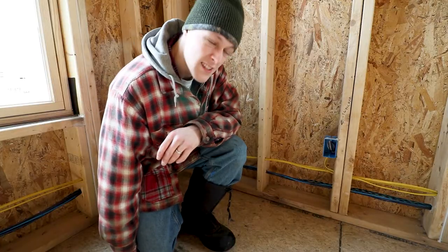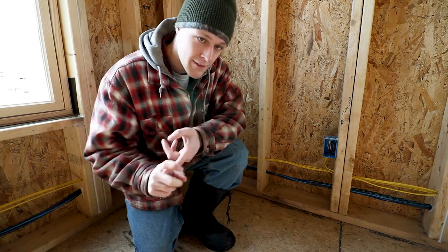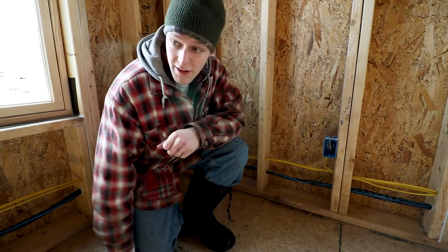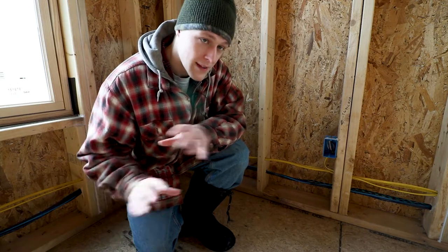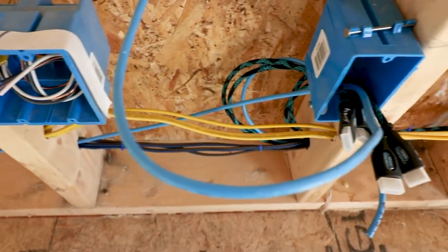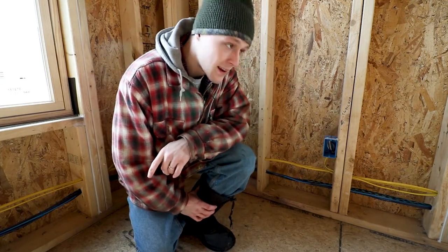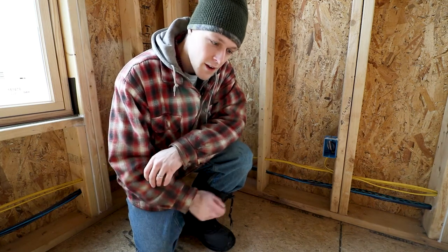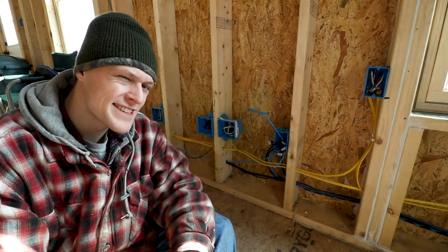Each circuit has its own breaker because there are quite a few outlets and things that will be plugged in. I've got the living room circuit and the living room AV circuit - that's because I'm going to have a projector, a drop-down screen, and some really nice speakers. Some boxes have 'AV' written on top meaning they're part of the second circuit. Some outlets are also marked 'switched' because two or three outlets are on a light switch so we can plug lamps into those.